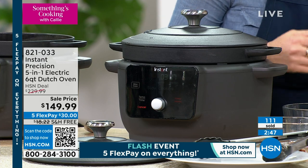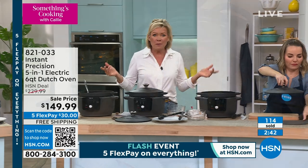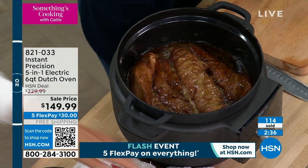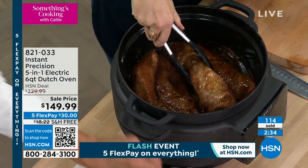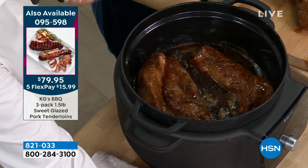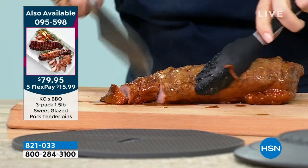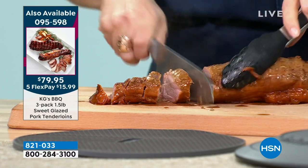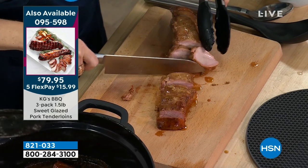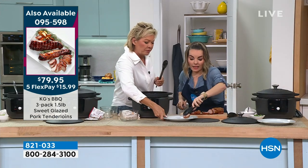There's even a bread recipe included — your house could smell like homemade bread, like you've been slaving all day. I have to mention this: the KGS pork tenderloin is available on HSN. Look at how tender, look at the color and the size. You can choose options and it's available on auto-ship with free shipping and five flex, so you can secure that delivery.